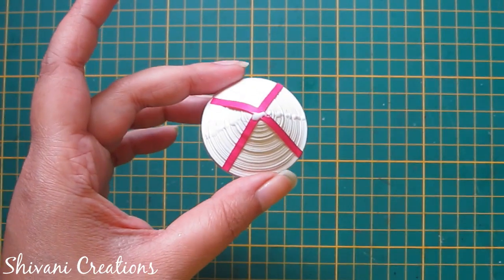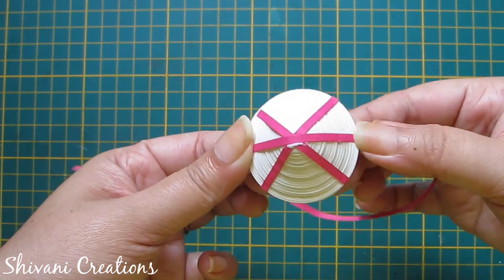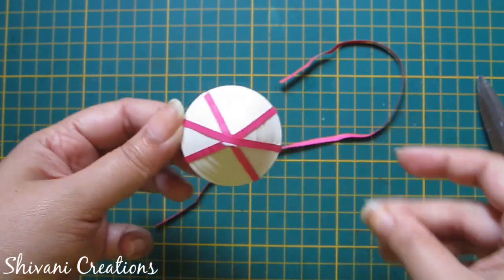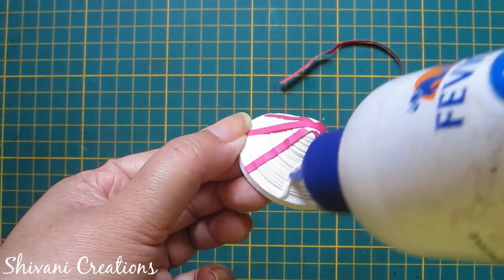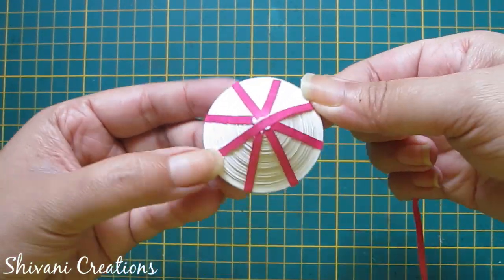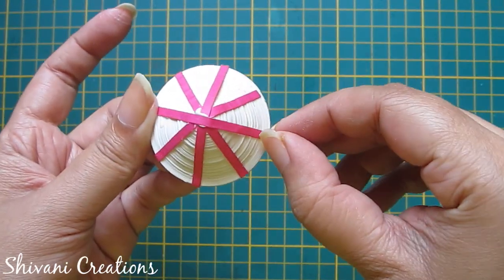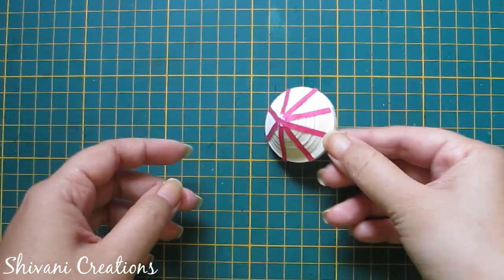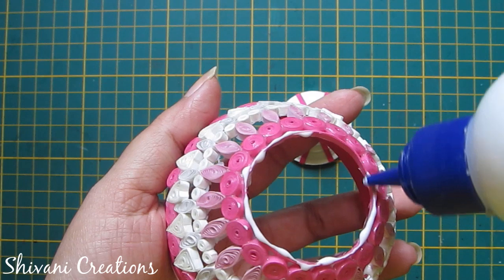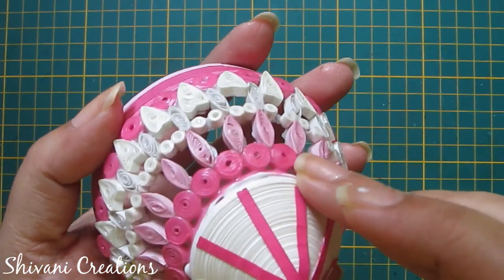Now I have added some pink color strips in a criss-cross pattern to decorate this dome. Cut excess strip and secure it. Now add this dome shape on the top of the designer dome, add glue and connect it, and let it dry for some time.